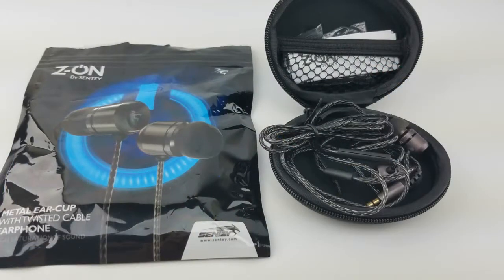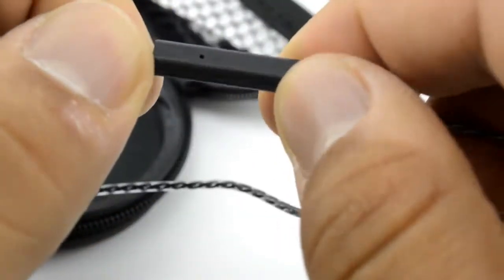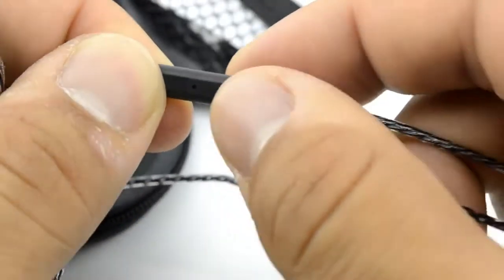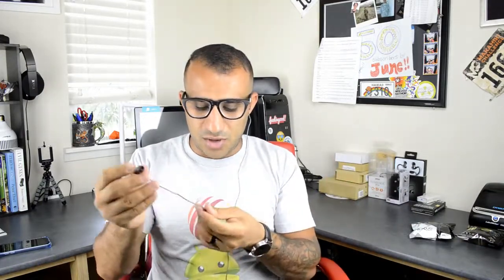You also have the one-button controller right here with a microphone. It doesn't look like there is a button on the actual control but there is — you press it once to pause, press it twice to change the song. You can also answer a phone call or press it to decline the call. The microphone sound quality sounds just like you're talking through your phone, and sometimes even better depending on your location or how far it is from your mouth.